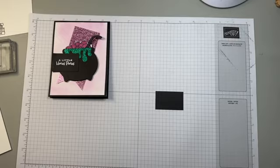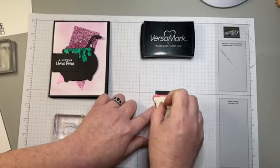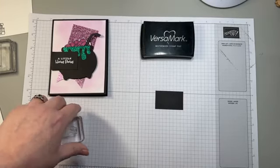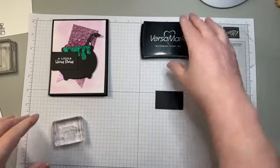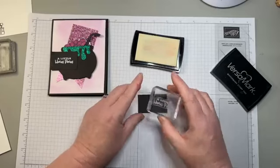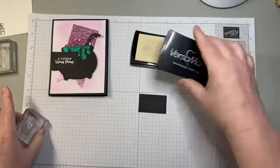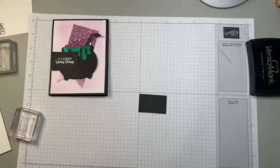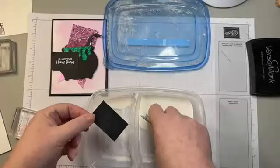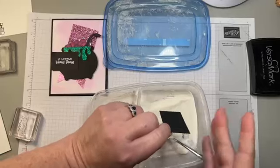We need our Versamark and our embossing buddy. Let's prep our cardstock with our powder — our static remover. If you don't have the embossing buddy, you can use a dry dryer sheet; it does the same effect. A little Hocus Pocus. I have my embossing powder here, and I love that Stampin' Up! changed to the WOW brand embossing powder because it really does make a difference.